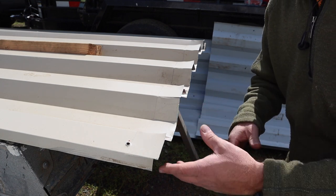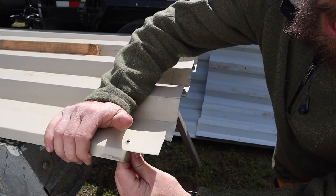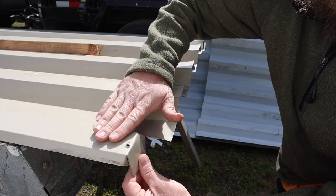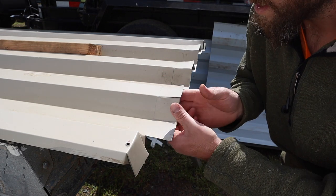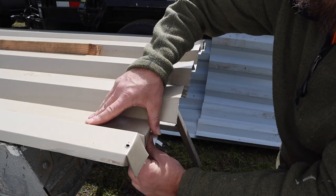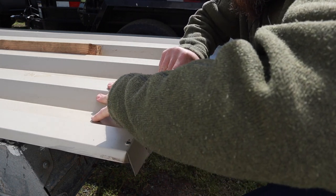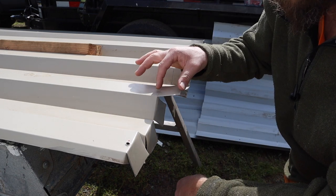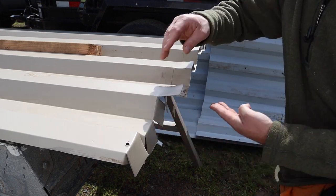I'm folding the sides in first, and hopefully this will be watertight, and then I'll fold the top down so the water should just kind of follow this down. On this tail right here I'll probably trim it off — we'll see once it gets up there. I took my snips and just snipped to the line I made, which is a two-inch wide line, and then just fold it over.